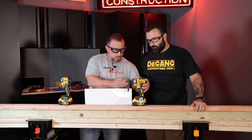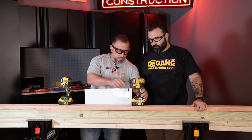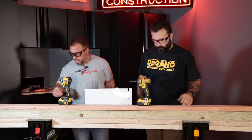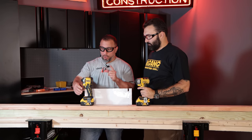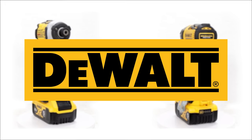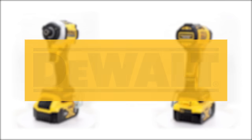We have the made-in-the-USA with global materials — this is Jimmy's war horse, the 887. And we have the DeWalt's newest. I haven't been this excited for a long time to see a new impact driver. This is your DCF 850.